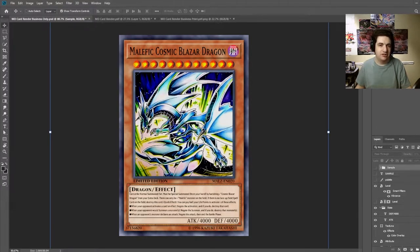Hello everyone. Today I'm going to show you guys how to make a Yu-Gi-Oh custom card, also known as an Orica, using Master Duel renders. So what is an Orica? It's a custom card that uses usually game assets from Master Duel to create a fake card.